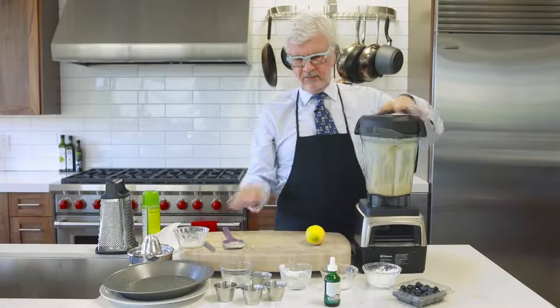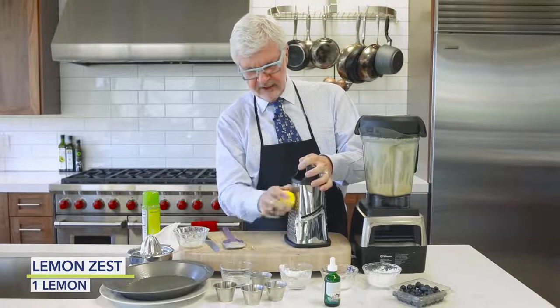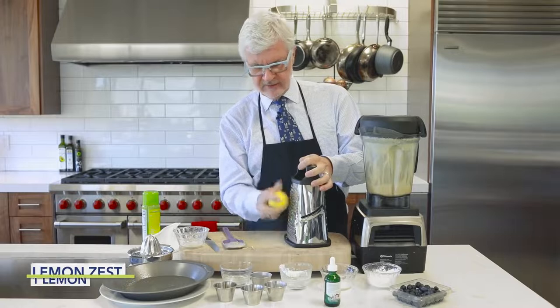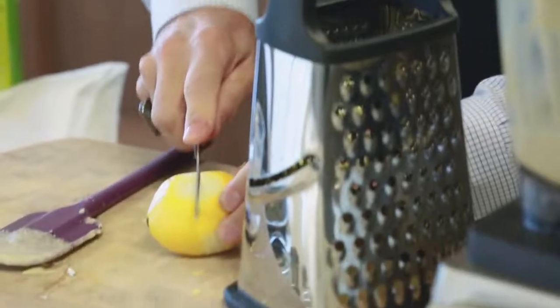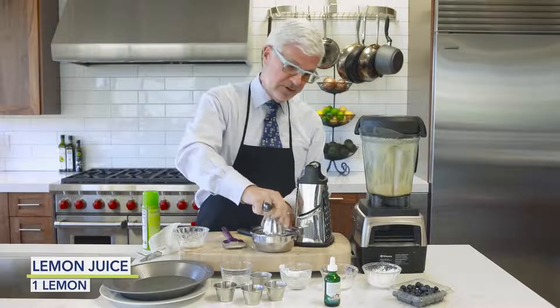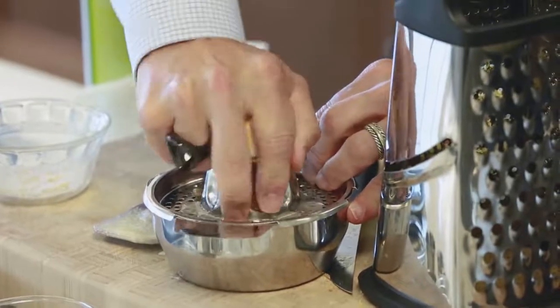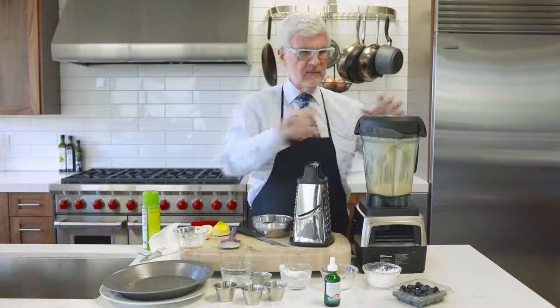Once you've got that blended, you're going to grate a lemon. Use the coarse side of the grater — you don't have to be perfect about this. Keep your fingers out of the way! Then cut the lemon in half and use a juicer, because a lot of lemons — particularly here in California from the yard — are full of seeds, and you don't really want seeded blueberry pancakes.